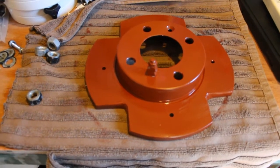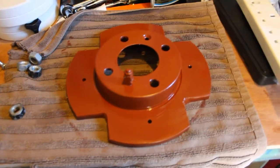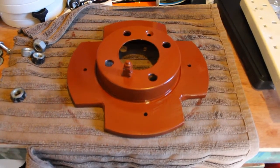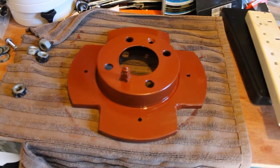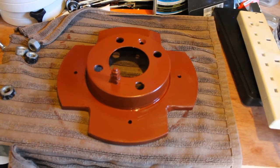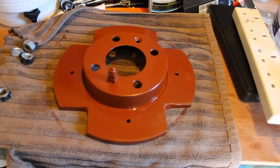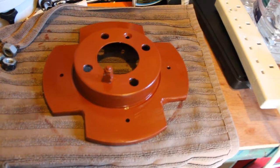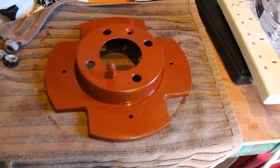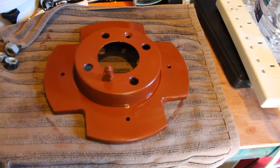Obviously steel is what disc brakes are made out of, so it's going to suffer rust and corrosion. At this point I'm just coating it with a couple of layers of red oxide primer, which takes about six to eight hours to dry in between coats. Once that's finished I'll paint it all off in black.